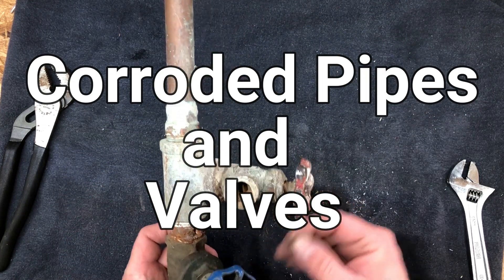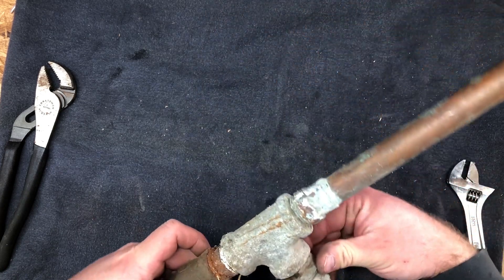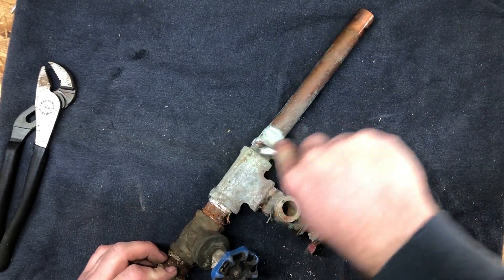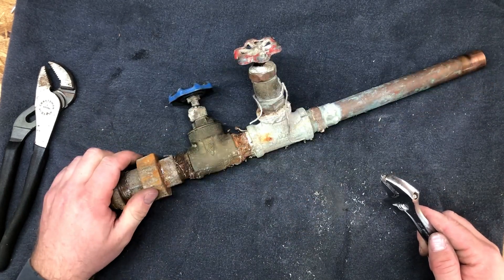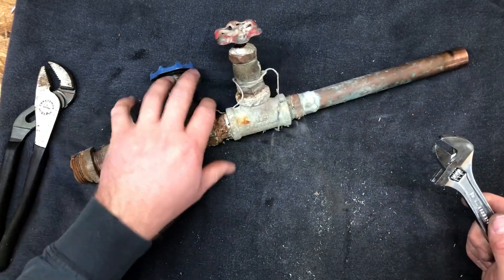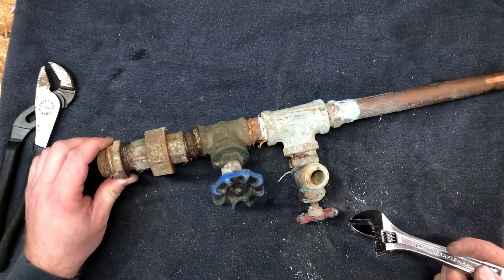Those of you in the group who are plumbers will probably immediately see what the problem is here. This would be a galvanized pipe fitting hooked directly to copper — well, brass here, but a copper pipe. That immediately sets up a corrosion cell.